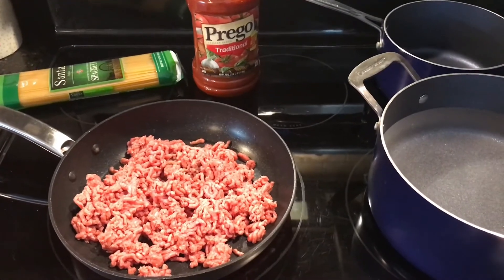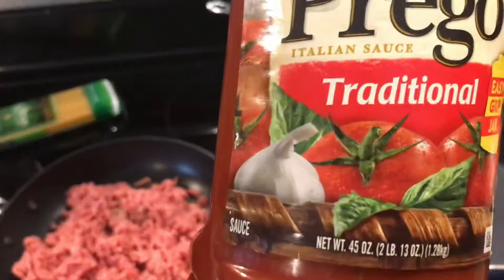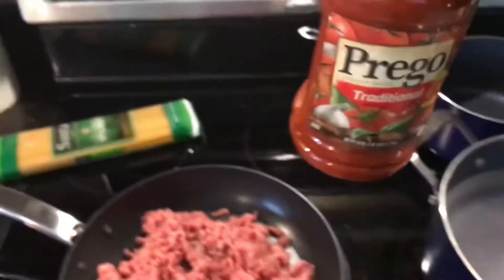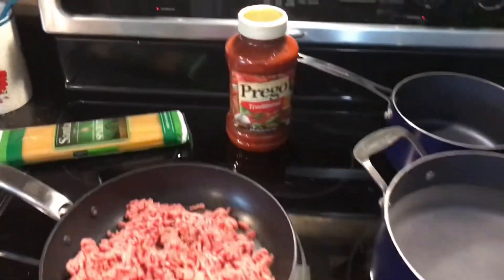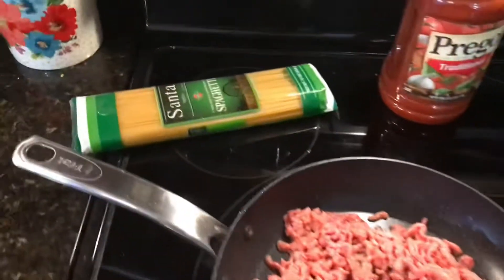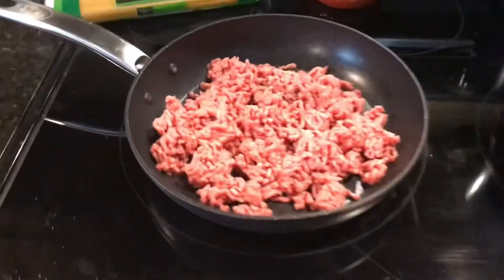I've got a large jar of Prego here, traditional. It looks like it's 46 ounces. I would normally buy two jars of the smaller jars, probably about the equivalent. I've got some regular spaghetti and I've got a little over a pound of ground beef.